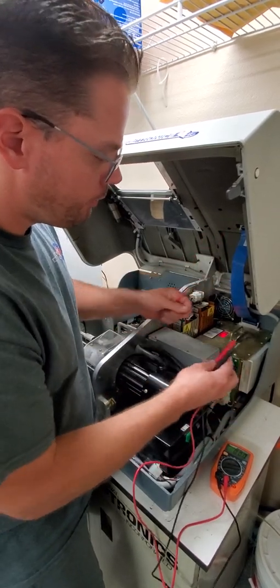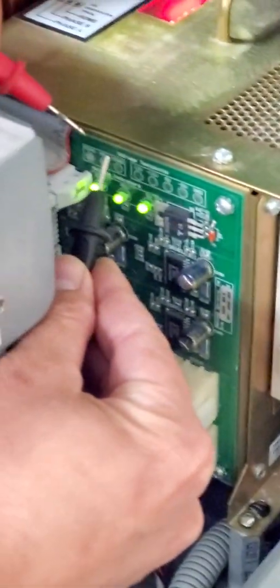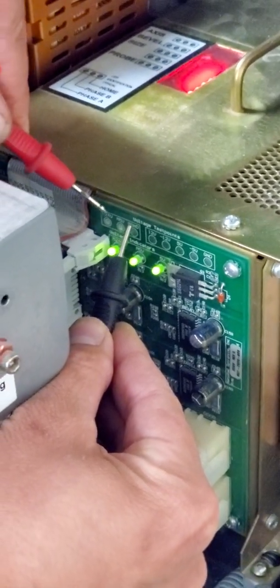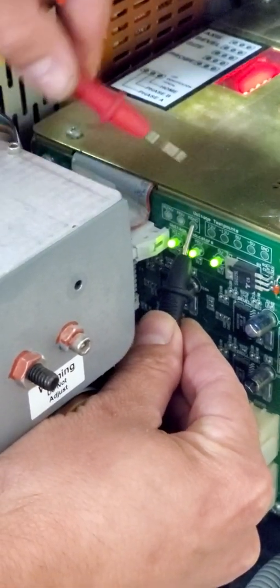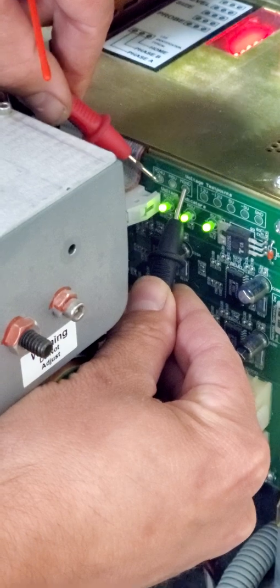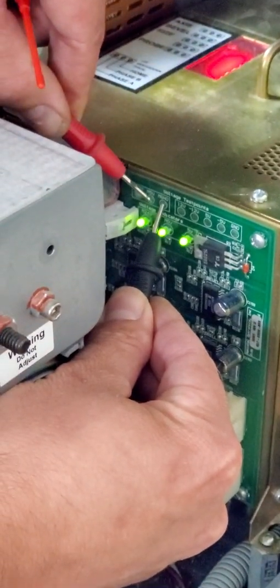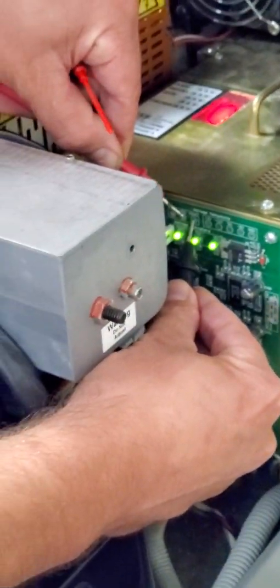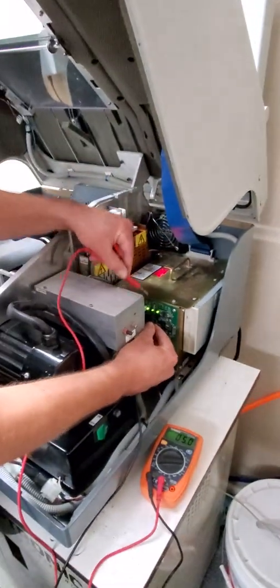Another area you can check is over here on the main power. You have an M ground, an M24, and an M5 volt. Put the black lead on the M ground and the red lead on the M24 — that one's reading 24. Now if you go to the 5 volt, this one's reading 5. A lot of times if your 5 volt over here is reading 5 and you come over to here and it reads 4.9, that's fine — there's usually a slight variance in the voltage.